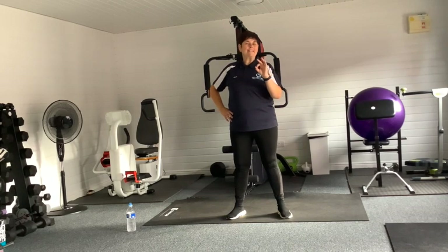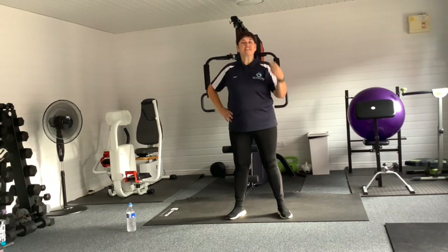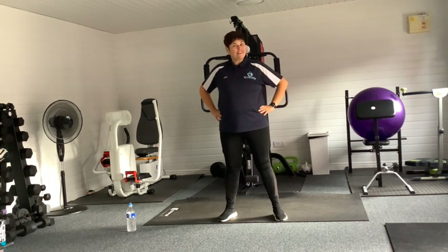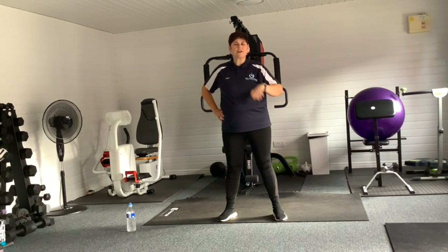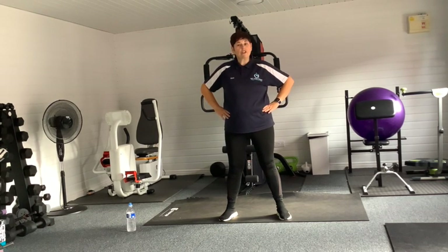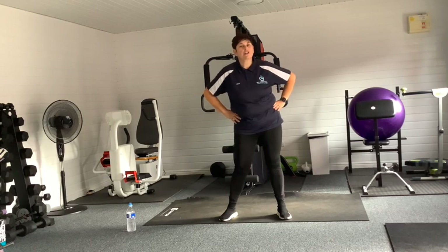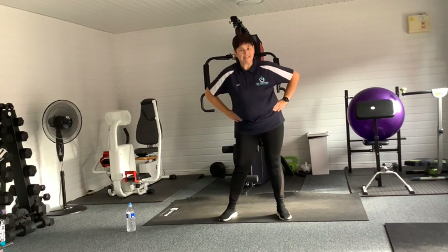You're going to be pleased to know — guess what — we are on the last exercise of the day! Well done. If you've come this far, you're amazing, honestly. So, well done. We're going to put our hands on our hips and we're going to stir the pot, okay ladies and gents. We're going to go one way with this hip, moving those knees, going round and round — we're going to stir that pot!